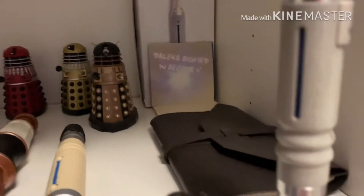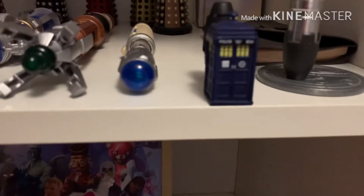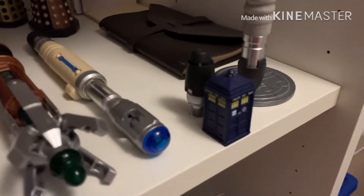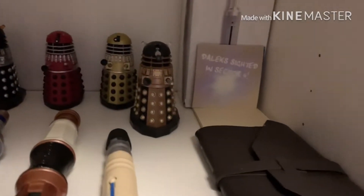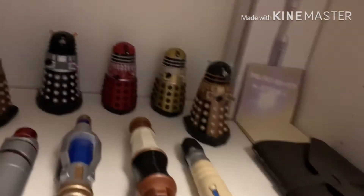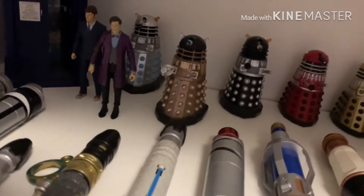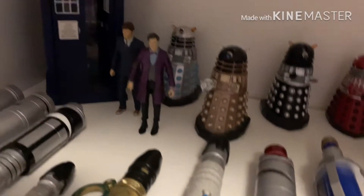It says 'Dalek sighted in the sector floor.' There's the box for this screwdriver. This mini TARDIS, and behind it, you have a little end cap for one of my screwdrivers. At the back, you have the 3-inch Daleks. We have a modern Dalek, two classic Daleks, a black Dalek, a modern Dalek with a huge gun, and a silver modern Dalek.